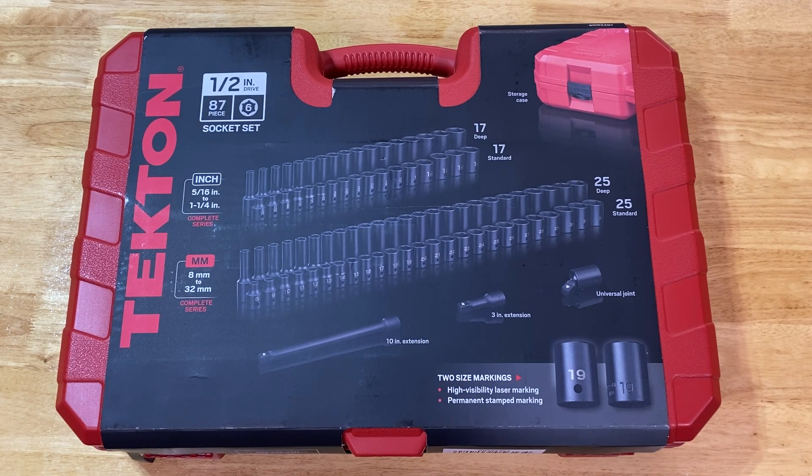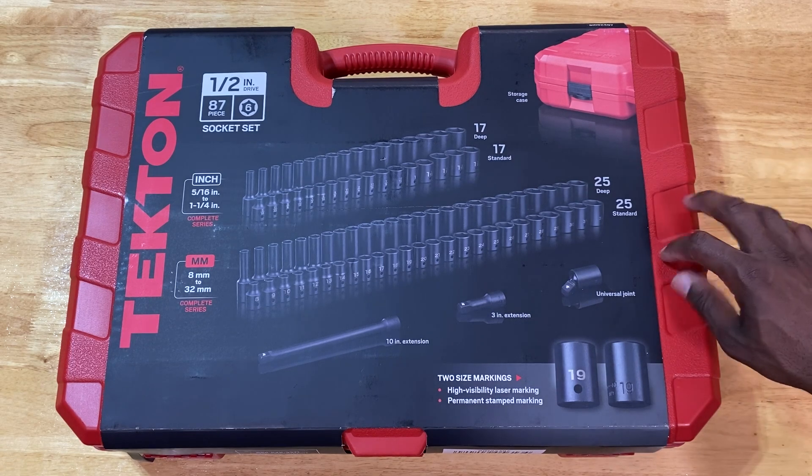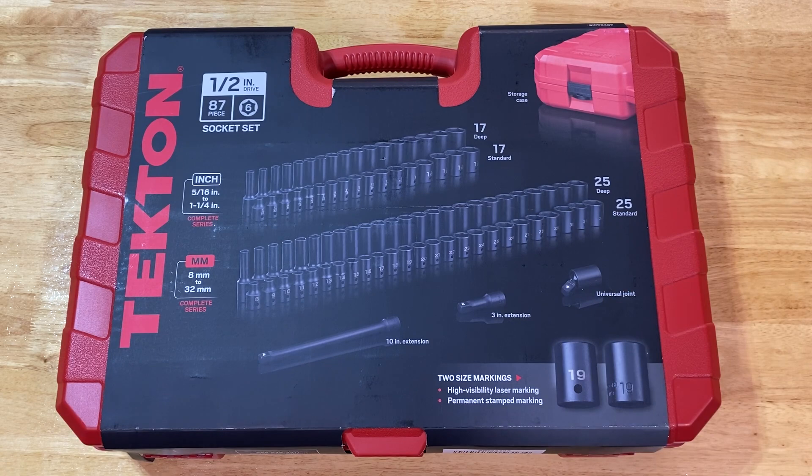I have other smaller Tecton sets and I love Tecton tools — that's my go-to brand. I was starting to build up the Icon tool set as well, and I do get Icon stuff whenever there isn't a Tecton tool readily available that I can physically see and experiment with. This one is nice, I like the case — it's very solid. Of course there are 87 pieces.